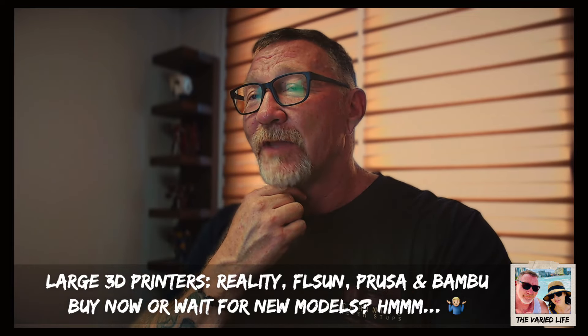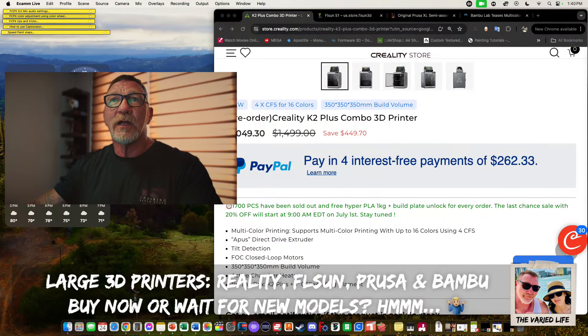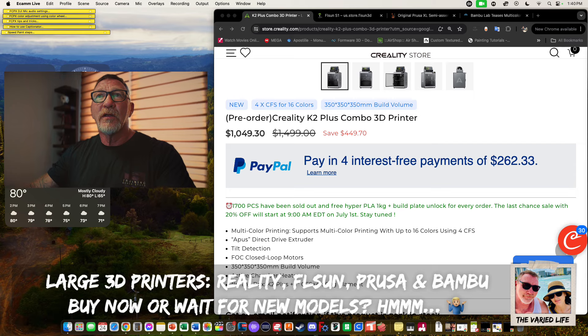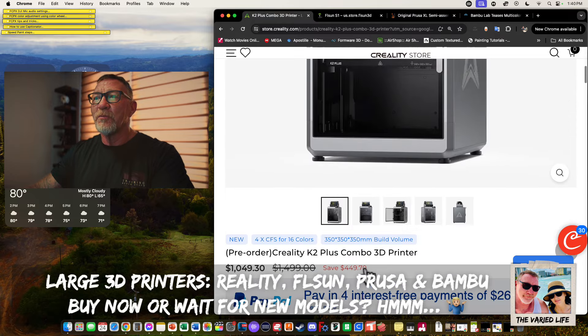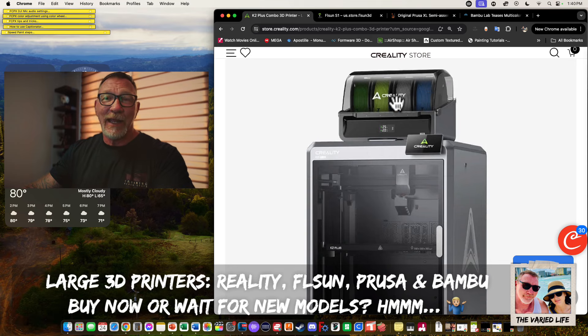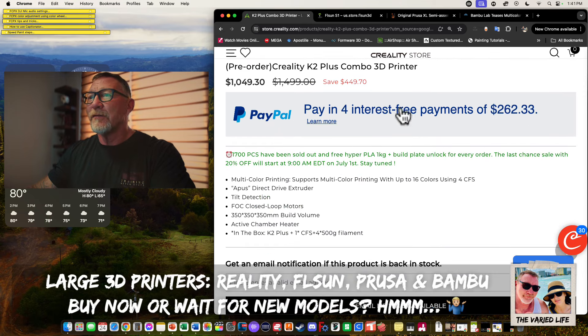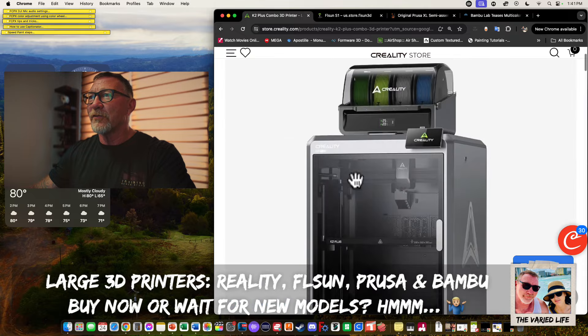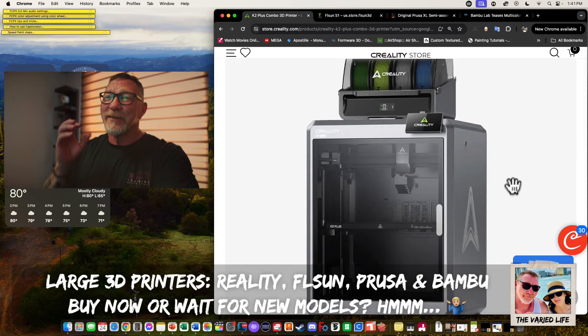The first printer we'll look at is the Creality K2 Plus Combo with their CFS multi-color filament system. Creality in the past has had problems — they rush to market and the public sometimes ends up being beta testers. It's not as polished as Bambu, but hopefully they've learned their lesson.